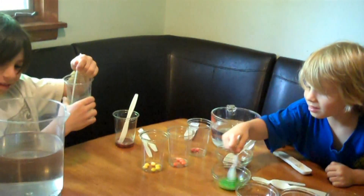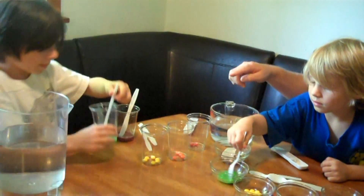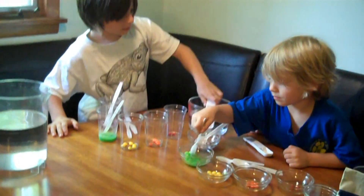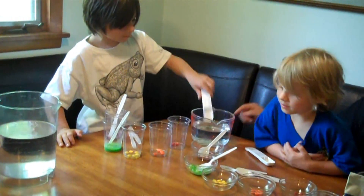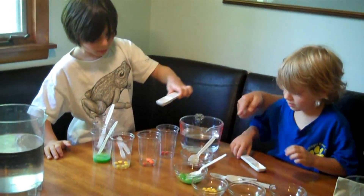Owen, get two scoops and start with the yellow ones. Elliot, put that spoon down in the bowl and get two scoops of warm water and add it to the yellow bowl. Now, Owen, the reason why we can layer these out — one will float over the other — is because of how much sugar is in our melted Skittles.